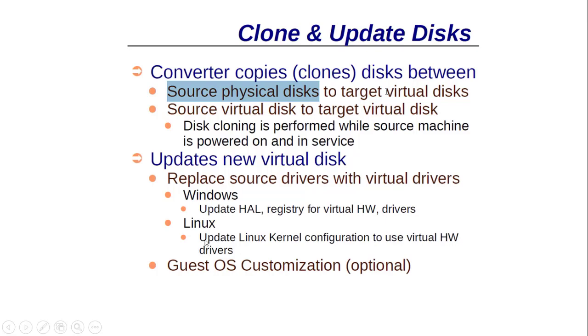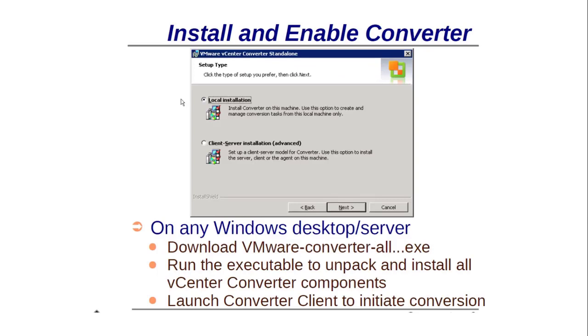For Linux physical machines, it also updates and integrates drivers into the Linux kernel. Guest optimization is optional — you can choose the default option, which keeps settings the same as the source, or customize other options as you wish.